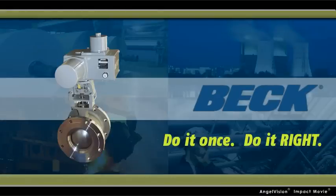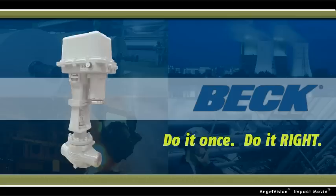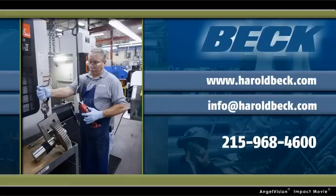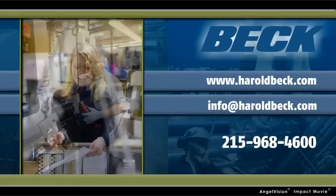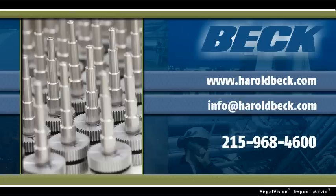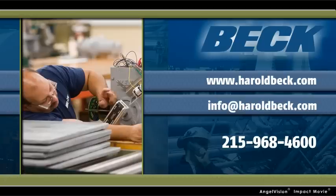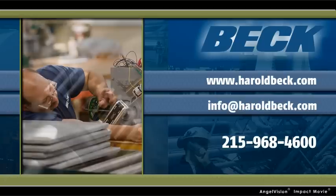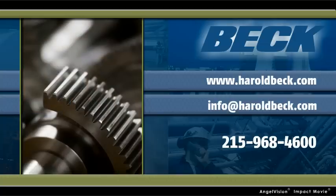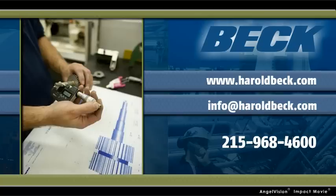Do it once. Do it right. With Beck Electric Actuators from the industry leaders at Harold Beck & Sons. At Beck, we've earned our reputation as an industry leader by providing best-in-class products and personalized service from knowledgeable engineers. Contact us today to speak with a Beck engineer about your particular needs, or visit us online to download our catalog and view suggested specifications.